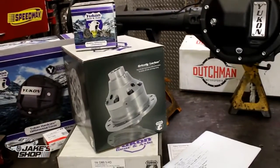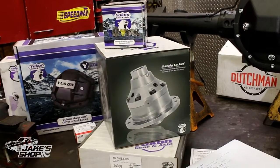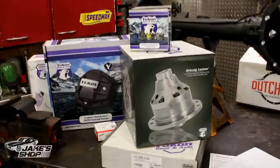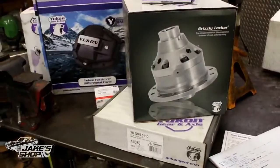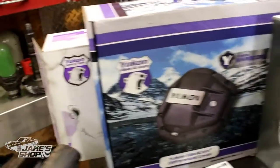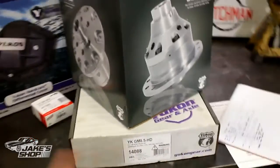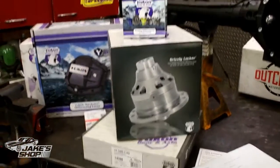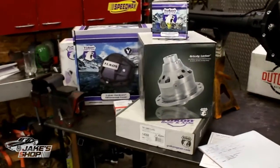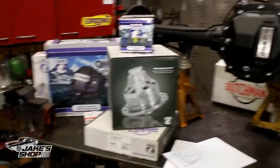We've also got Torsen styles, Eaton style axles, and spools — depending on what you want to do, those are decisions you have to make and do a lot of research on. I went ahead and upgraded to a forged yoke, brand new gears, a brand new cover which also helps with strengthening, and a ring and pinion. The complete new kit has all new Timken bearings, new seals — it's all part of the package I bought from them. I'll put links in the description to all the parts I actually used for this particular build. If you happen to be doing an Oldsmobile in the '70s era, this should all pretty much apply.